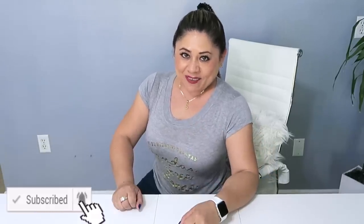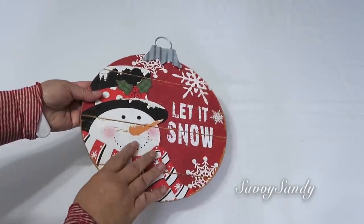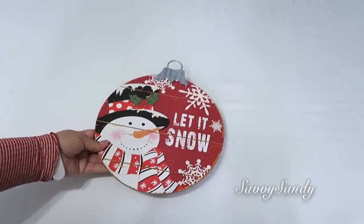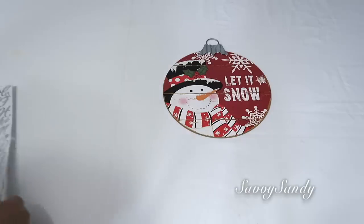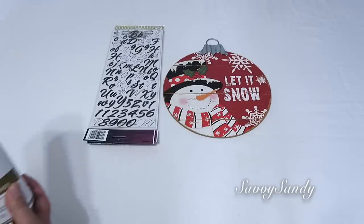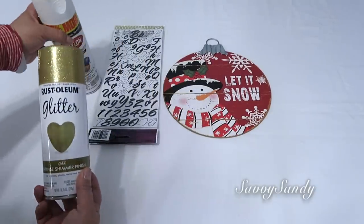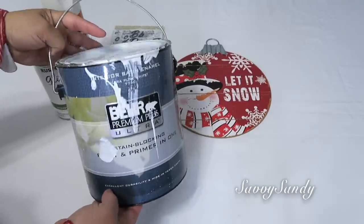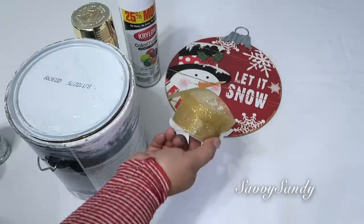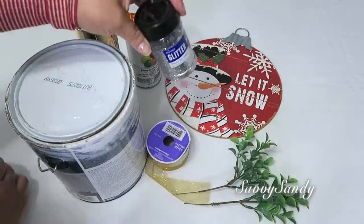Si te interesa el video, sigue viéndolo hasta el final. Los materiales que voy a usar van a ser esta tabla redonda, que en realidad era un anuncio de Navidad de la tienda del Dollar Tree. Letras de cualquier color pero que tengan adhesivo. Pinturas pueden ser en aerosol, pinturas acrílicas, o también esta pintura de pared para pintar la base de la tabla. Y también puedes usar cintas o listones bonitos, ramas y glitter o escarcha brillante.